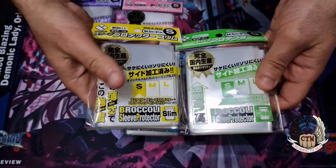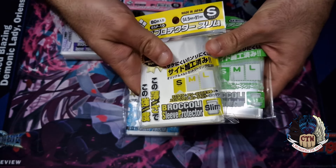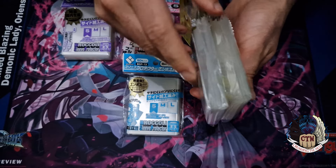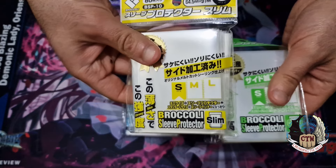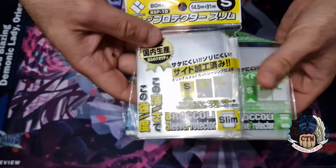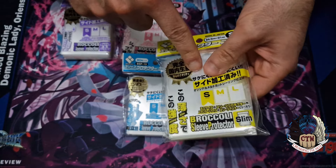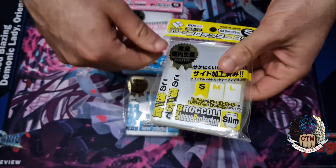There is also another smaller variant — the slim clear ones. I haven't used these yet, but they feel way slimmer. They have the right size dimensions, but they are much less thick than the regular Broccoli sleeves, which means they offer less card protection. They are just there as oversleeves, which is kind of strange because oversleeves should be protective. These are probably the least used, but we got them to show you.